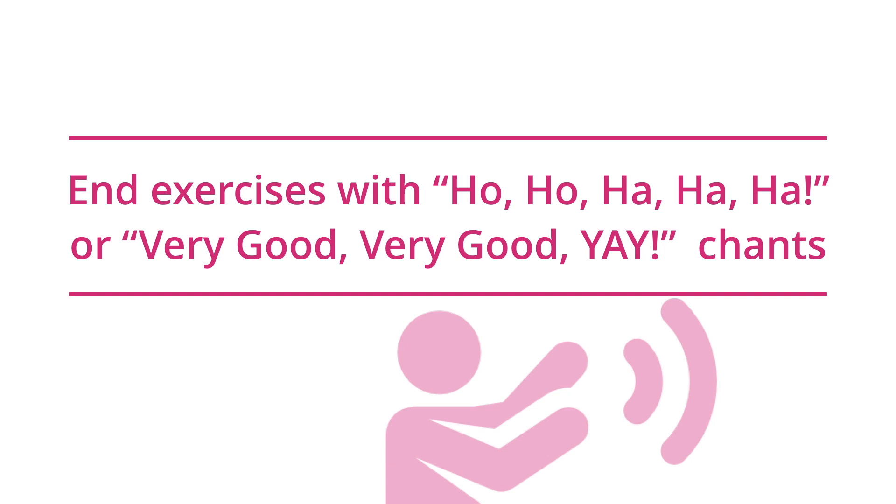You may end some exercises with the ho ho ha ha ha chant, and other exercises with the very good, very good, yay chant.